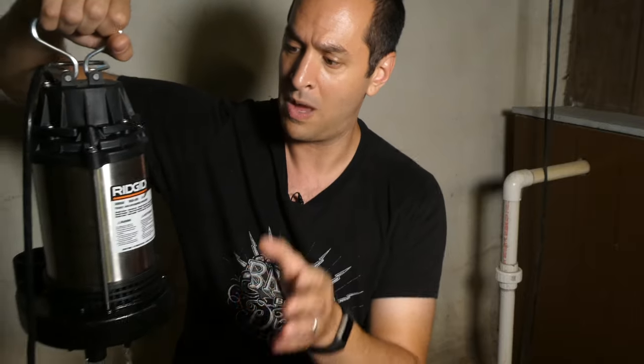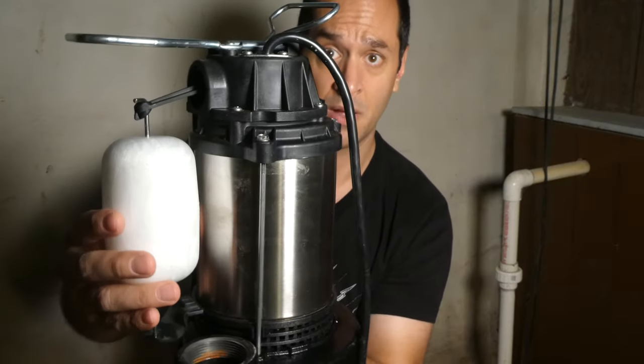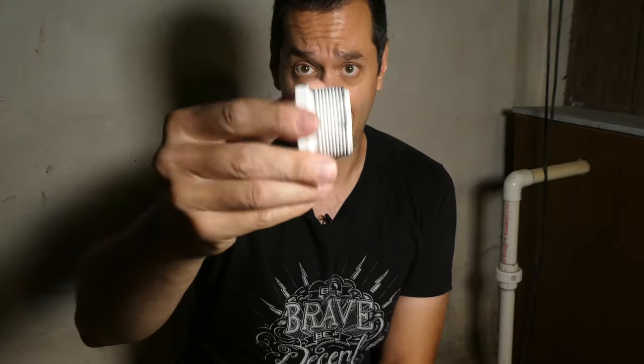A sump pump is a pretty basic piece of equipment. You have the body, which is stainless steel. You have the base, which is cast iron, so it has nice weight to it. You have a one-and-a-half-inch discharge port where your pipe connects. And then this piece here is the floater — as water rises in the basin, this goes up and it clicks on and starts pumping the water out until it lowers itself. My current sump pump has a one-and-a-quarter-inch discharge outlet and this has a one-and-a-half-inch outlet, so I need a reducer bushing to solve that problem. You pick that up at your home supply store — it lets you screw into the one-and-a-half-inch port and then screw in a one-and-a-quarter-inch pipe on the other side. Makes life really easy.